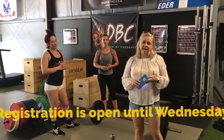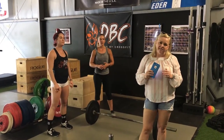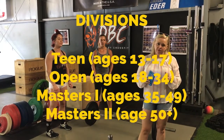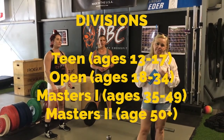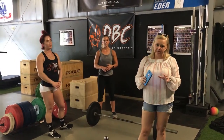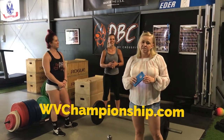You can get signed up today and through Wednesday you can sign up for the West Virginia Championship. There are four divisions for male or female: we have Teens and Masters 1, Masters 2, and of course the Open division. Those are all broken down by age groups. Go to WestVirginiaChampionship.com and you can see the breakdowns there.